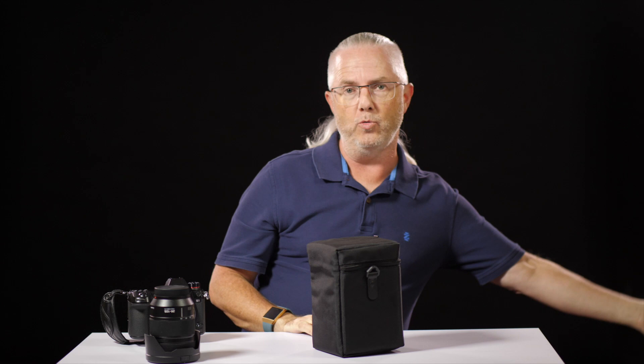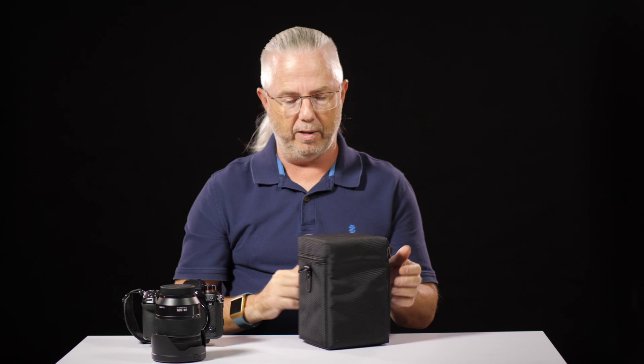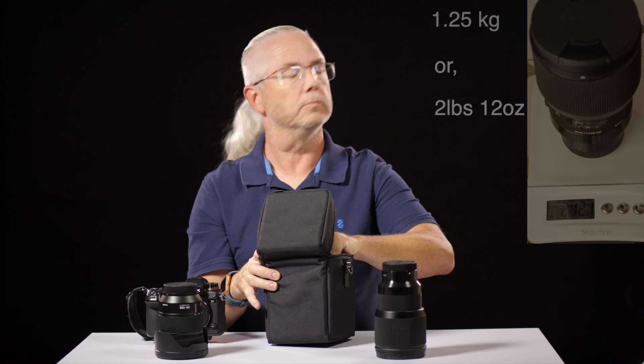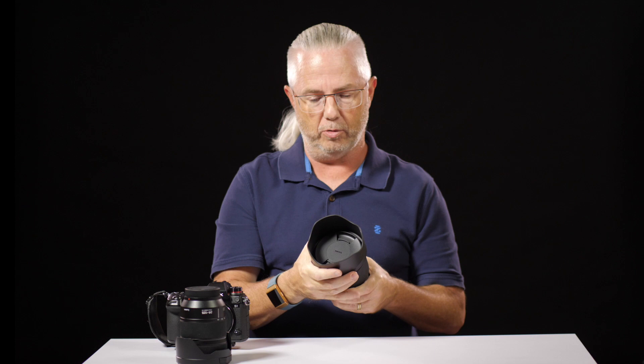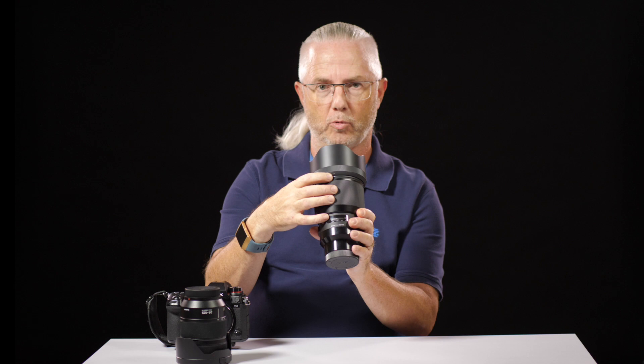When you open up the case — which is lovely and heavily padded — we have the behemoth lens and the petal lens hood. I'm not a fan of petal lens hoods, but with this lens it just goes on and locks in place. There is even visual verification: you can see little gray lines on the lens that, when lined up, confirm the petal hood is on properly.